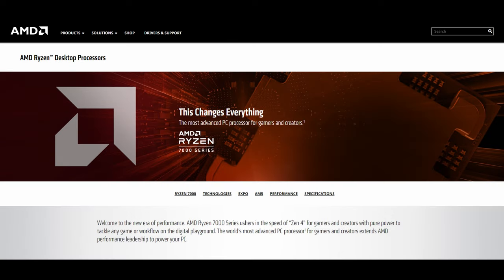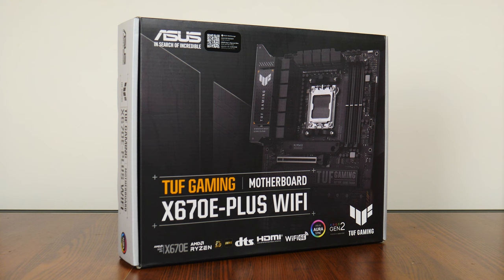Hey everyone, hot off the press — AMD's latest Ryzen 7000 series of processors and their accompanying X670E chipset motherboards have just launched. For this video, we'll get in on the excitement by taking a look at an X670E motherboard from Asus: the TUF Gaming X670E Plus Wi-Fi. Let's get started.